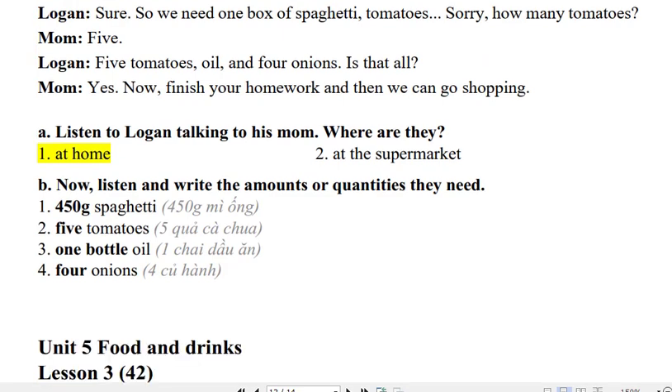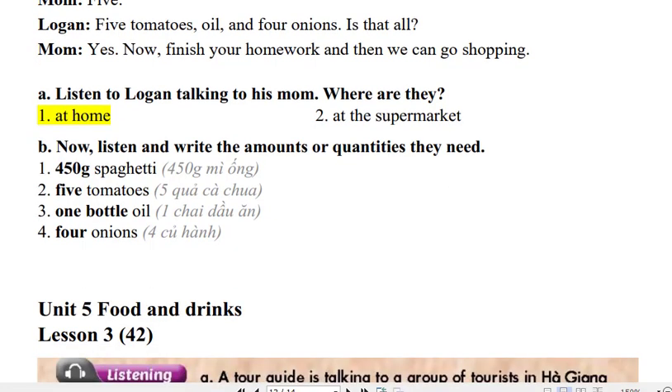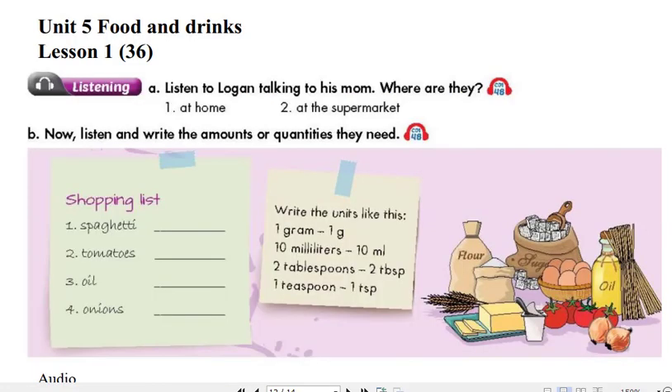So we need one box of spaghetti, tomatoes... Sorry, how many tomatoes? 5. Five tomatoes, oil, and 4 onions. Is that all? Yes. Now finish your homework and then we can go shopping. Now listen again and check.